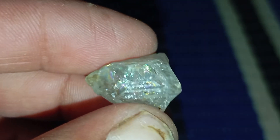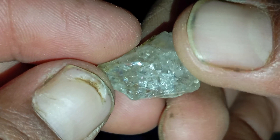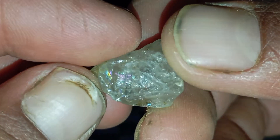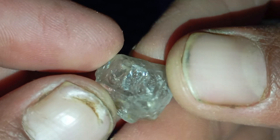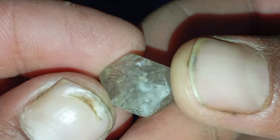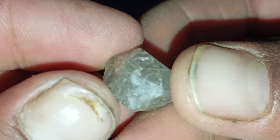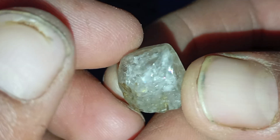Test 4: The light reflection sparkle test. Even in rough form, diamonds have a distinct way of reflecting light. To test, place the stone under a bright light. Real diamonds produce white light brilliance and subtle rainbow flashes. Fake stones show more exaggerated rainbow colours or appear dull. Use a phone flashlight or direct sunlight for best results.